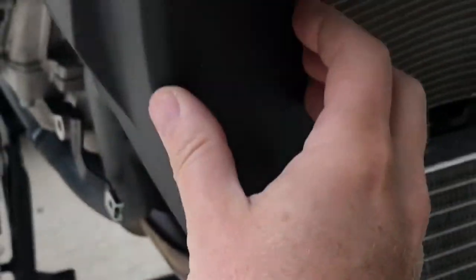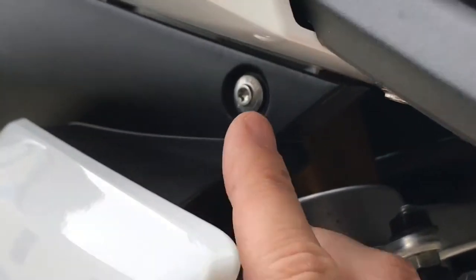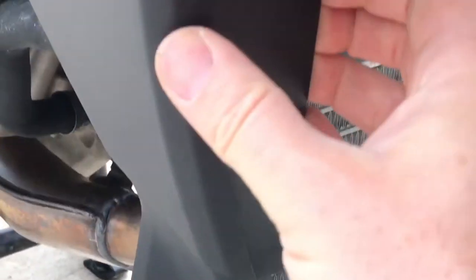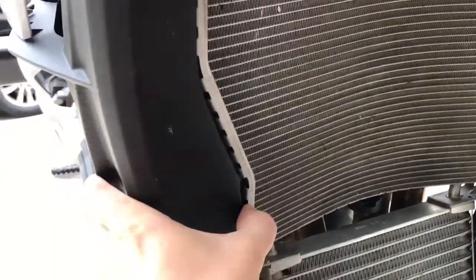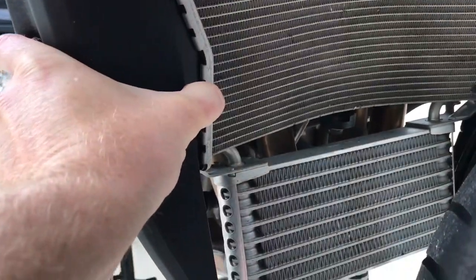This plastic piece is still in the way to get to some of the things we need. I read online that if we loosen this thing up we might have enough room, so I'm going to take this one off, this one, and this one down here. After removing those we have a little bit of clearance here, and I think we can reach the rest.